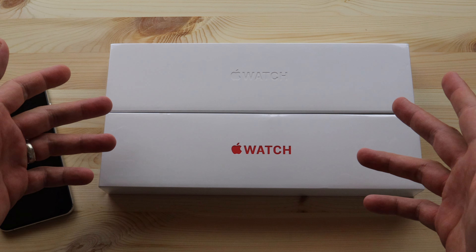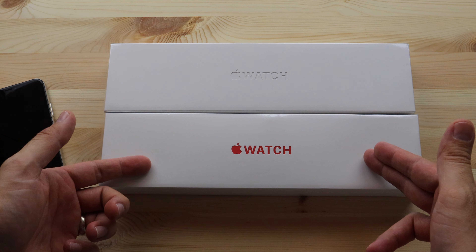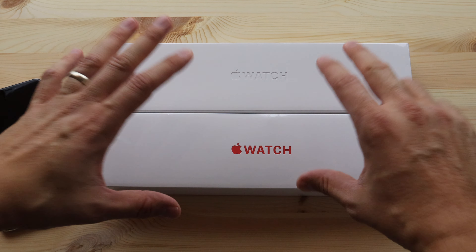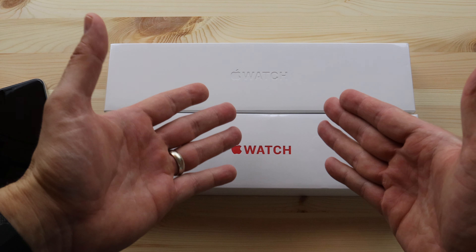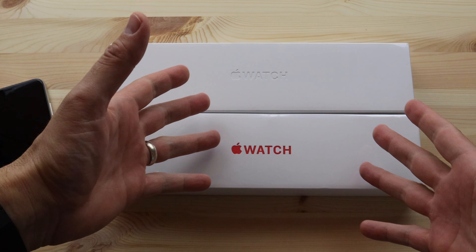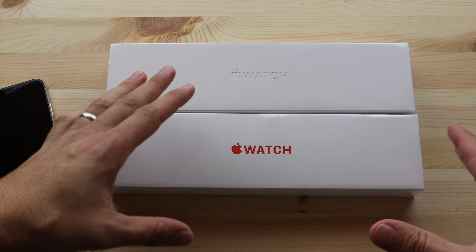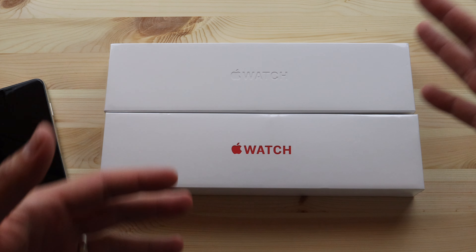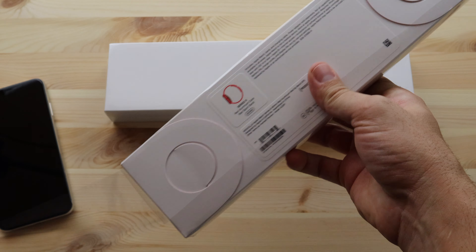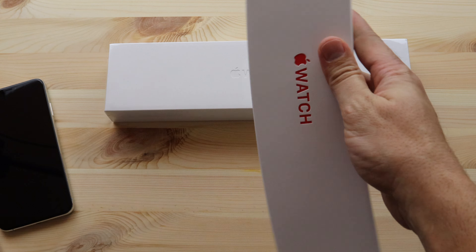Hey, what's up guys? I'm Nick. This is Open Up and today we've got the Apple Watch Series 6 product red as well as the Apple Watch Series 6 blue color. We're going to open these up. If you haven't subscribed to the channel, we are growing, we're expanding. We have not only Apple watches, we've got brand new phones as well as other awesome content coming at you quick. So make sure that you subscribe to the channel and give us a like right now.